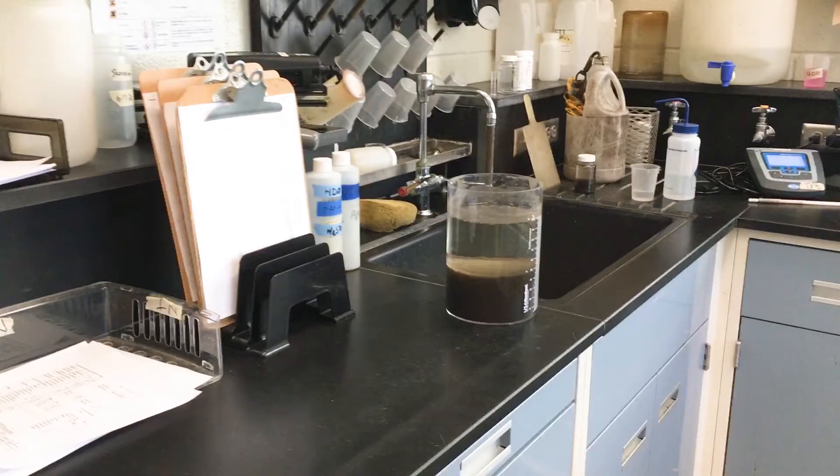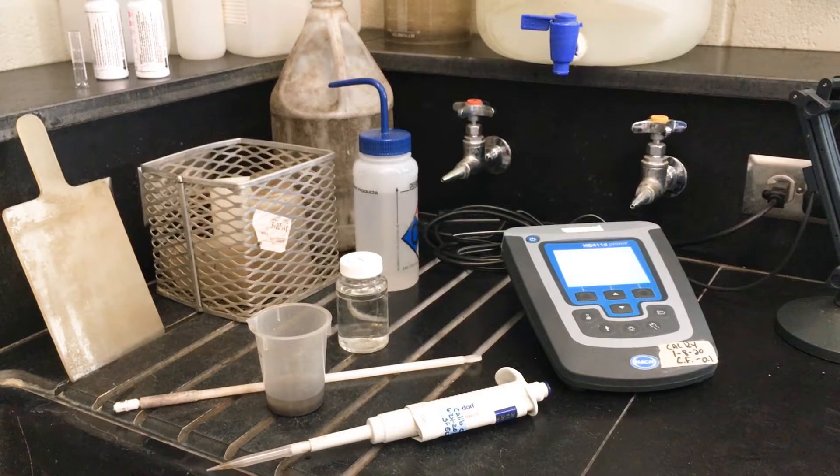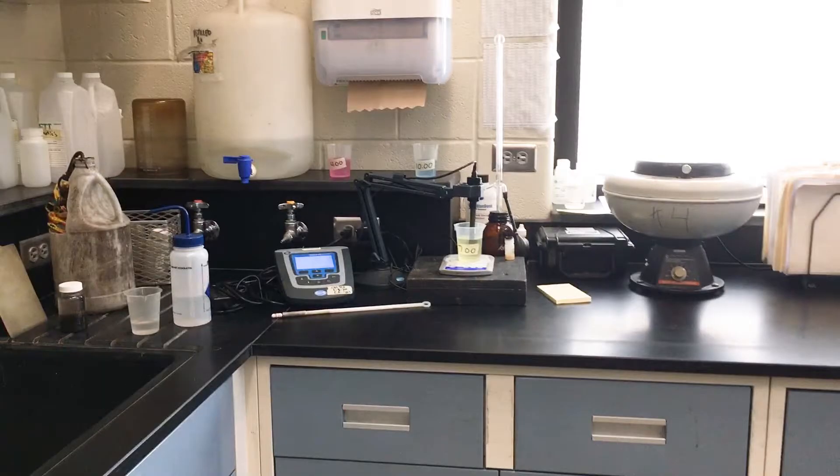We come over here to run an accelerometer test. We have the pH meter and these are our buffers for calibrating the pH meters.